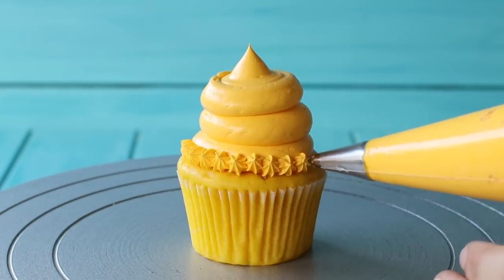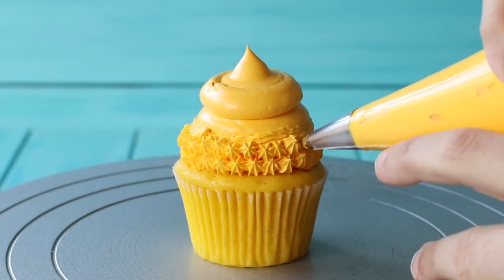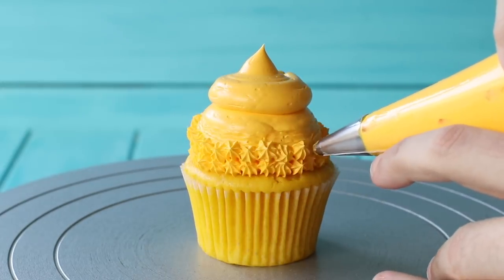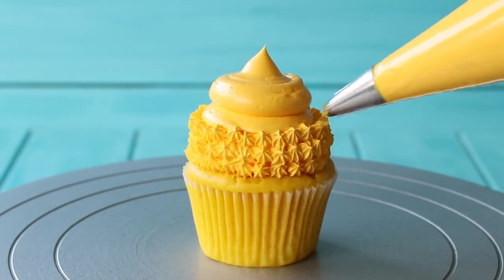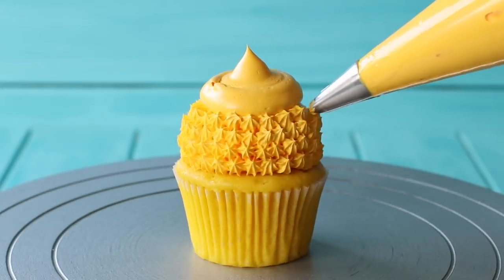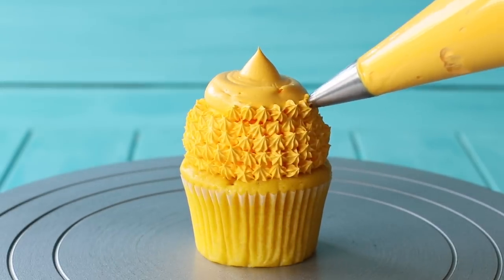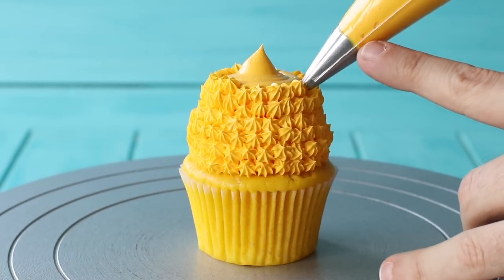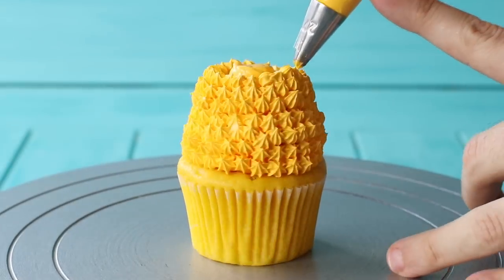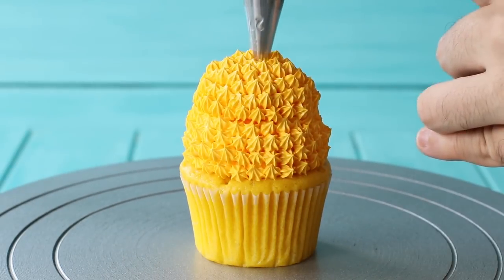For the frosting I like to do what I call a double dollop — basically three dollops stacked on top of each other. Pipe the first dollop, stop squeezing, pipe the second on top, then a third. That forms the shape of the pineapple head. If you don't like a lot of frosting just add less — it'll still be just as cute. With a piping bag fitted with a Wilton number 32 tip, pipe little dollops of frosting all around the cupcake, working your way up to the top. It's time-consuming, so just pop on your favorite music or podcast and pipe away.